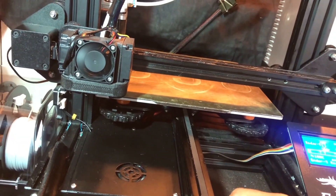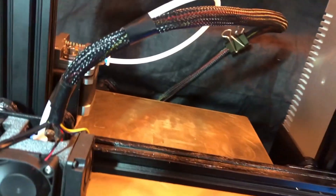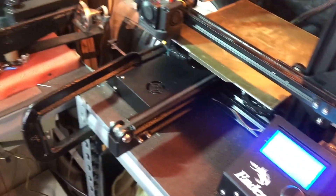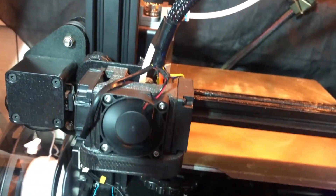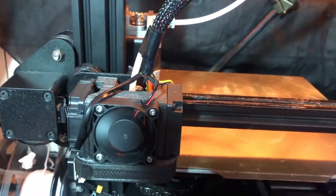For me this is sort of like a substitute to the linear rails, because A — I'm cheap, and B — I don't think you need linear rails. I think this might solve your problem and it's pretty cheap. All you need is this and I'm pretty sure everyone has Vaseline in their house.